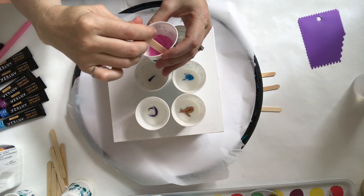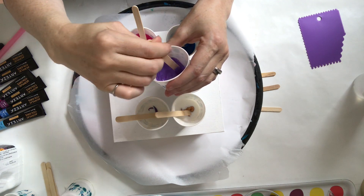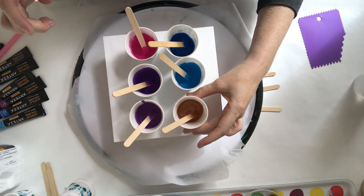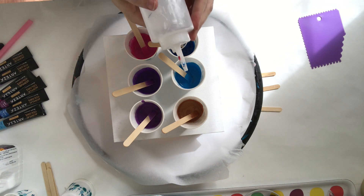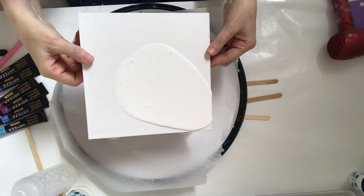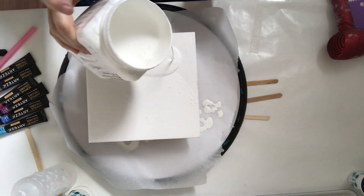Once I get the Floetrol and paint mixed together really well, I'll add water to get it to the consistency I want. It's really tough to give you an exact ratio of Floetrol, paint, and water because all paints are different and the densities vary per color, so I just add a little bit of water until I get the consistency I like. Metallics tend to be a little heavier, as do whites, so you have to do some trial and error. You can get your ratios down by measuring and experimenting — I'm just too impatient, so I kind of wing it.